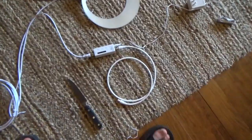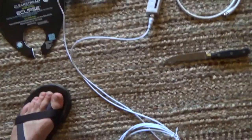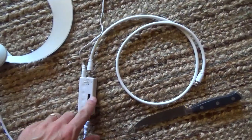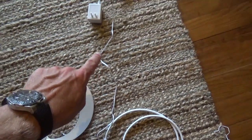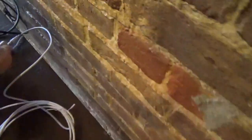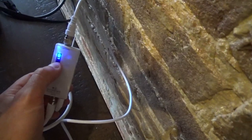I've got everything hooked up. The cord from the antenna runs into the amplifier, this is the cord that runs out to the TV, and here's the cord that goes to the electricity. Now I'm going to hook it up to the TV. One thing I noticed when I plugged it in is you can see the little blue light on the amplifier comes on.